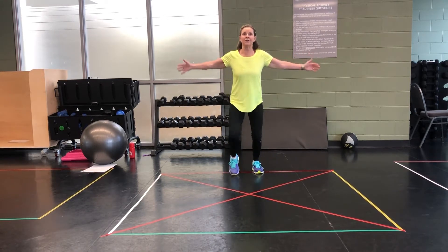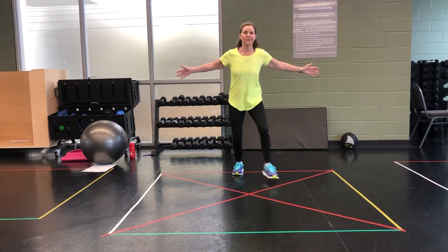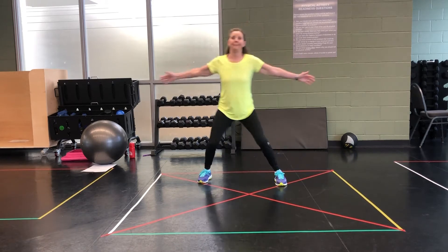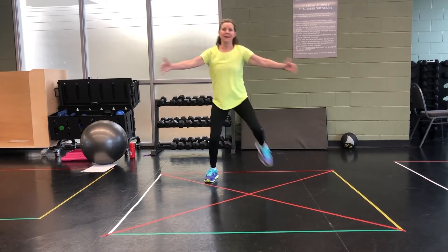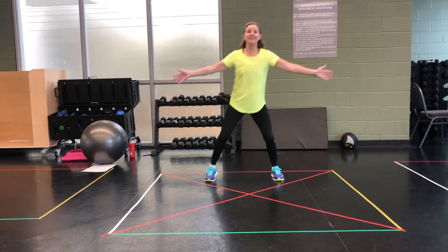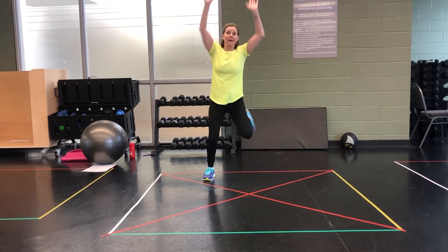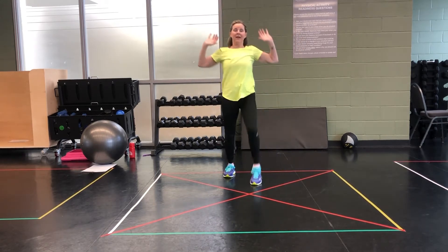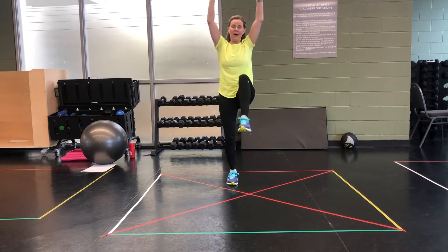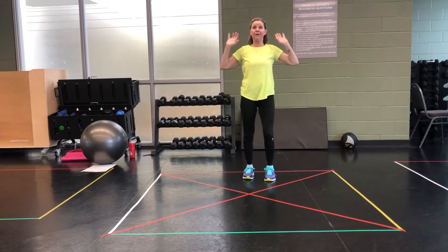Bring it like you're hugging a tree. Get that heart rate up, the blood moving. Take it back. And press it up. Get those knees up. Good job, guys. This is Pope's big warm up. Keep doing what you need to do to warm up. If you don't feel ready, keep going.